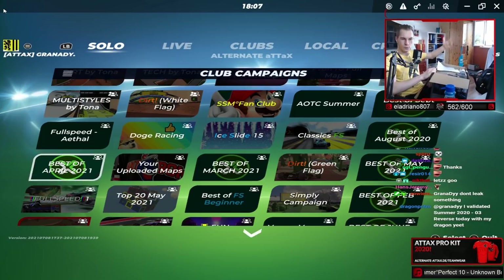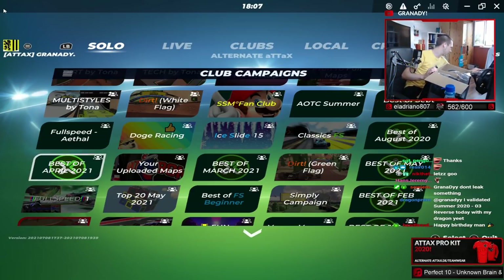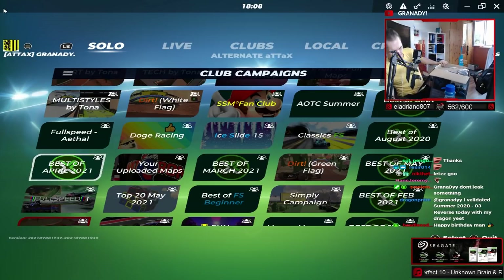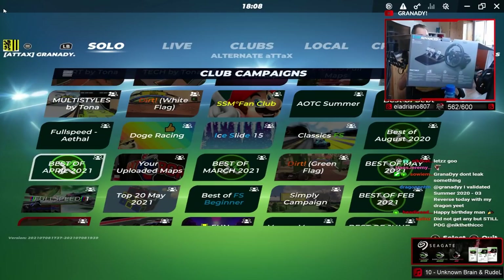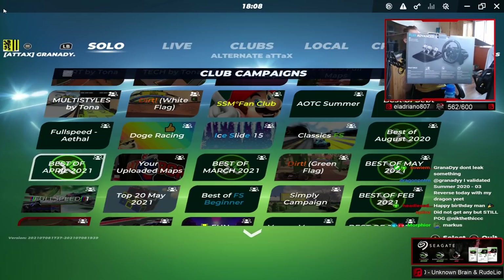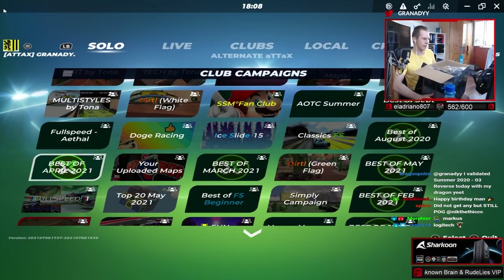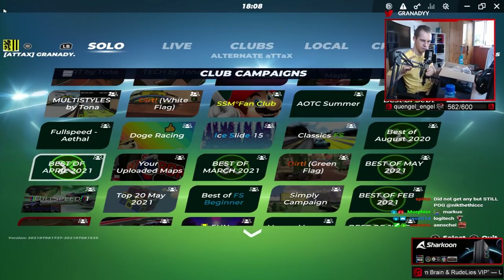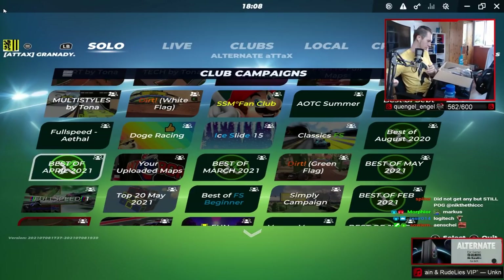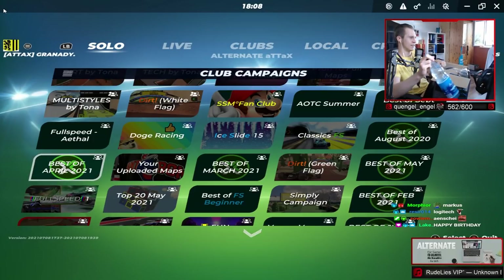Quick reminder for those who don't know - exclamation mark 'new wheel' - I got a new wheel, what a surprise! I got myself... wait, where can you see it? This is what I got: the Logitech G923. It already arrived a few days ago but I didn't unpack it yet. So let's do that now - though the camera kind of sucks.